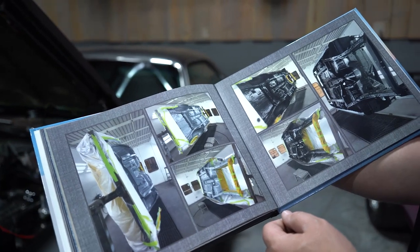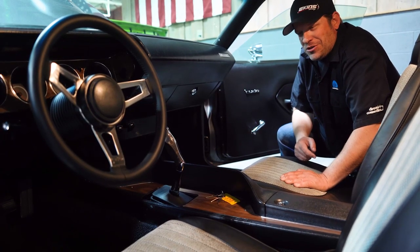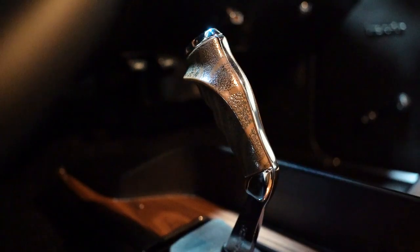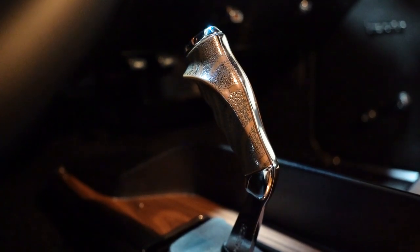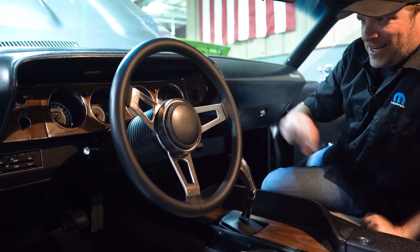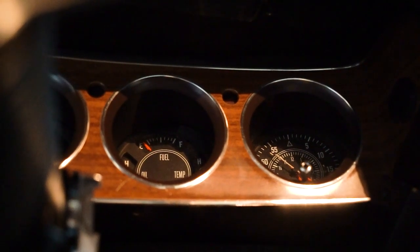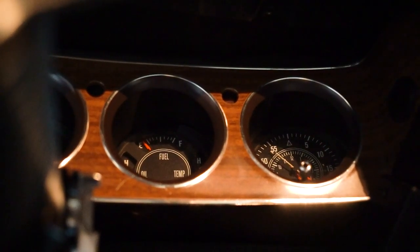This car has the iconic Hurst pistol grip four-speed shifter. I think it's a perfect accent with the wood grain handle, the wood grain console, and the wood grain dash. The gauges are restored back to factory, and they did a great job with them — gives it that heritage look with the iconic timeless design.